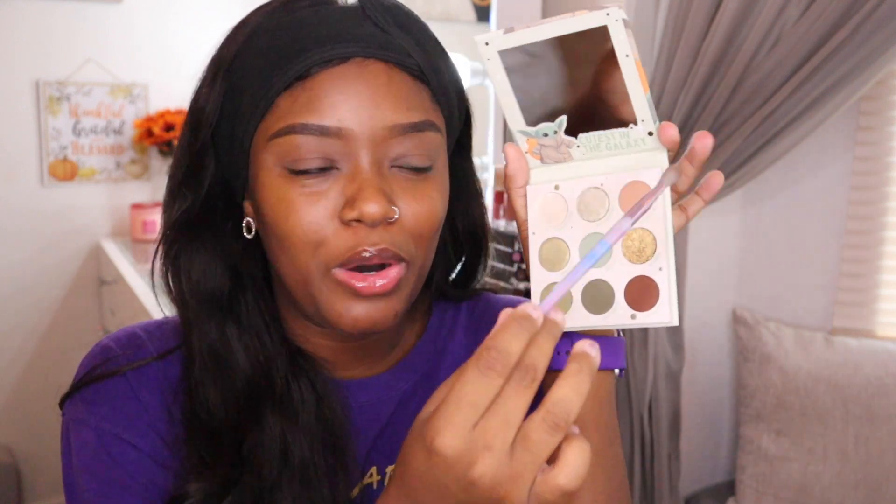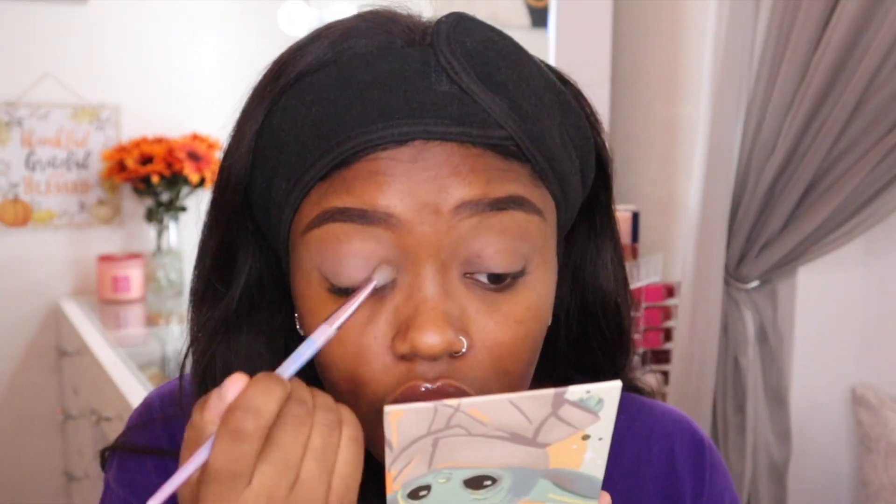My eyelids are already primed. I'm going to try to use as many shades in this palette as possible. I'm starting with this little bone-like neutral shade, just putting it in my crease. It's very light, so I'll use it to set the base. I don't normally set my eyeshadow base, but since it's so light I will. It actually blends into my skin really nicely — it's a really nice shade that complements the eyeshadow base.